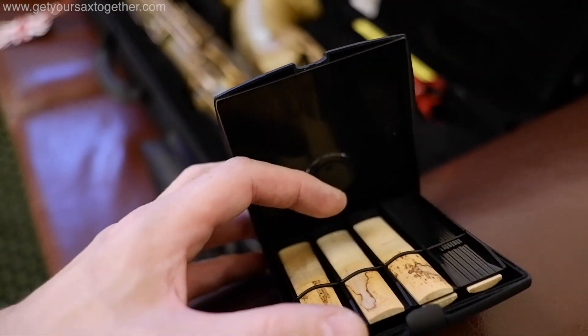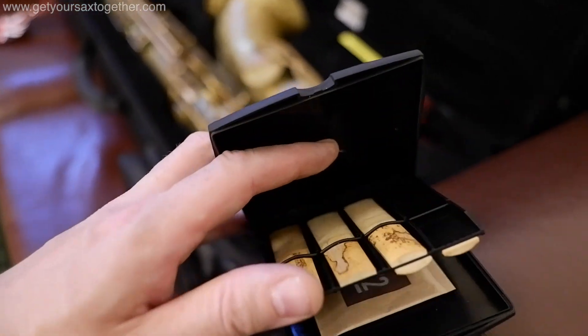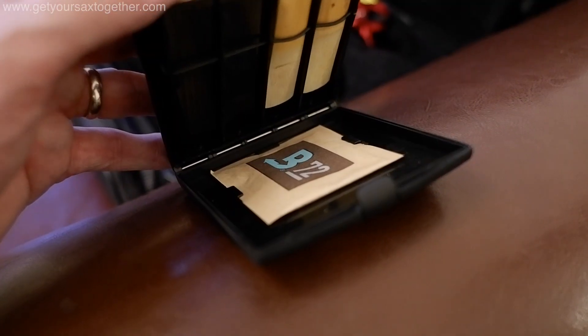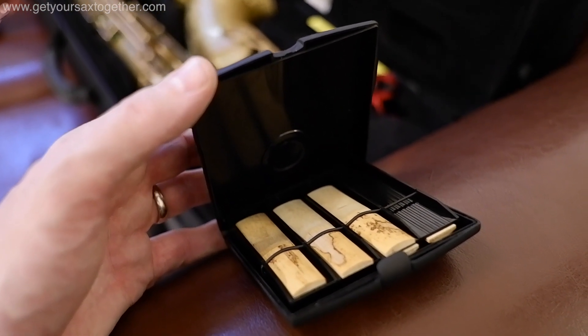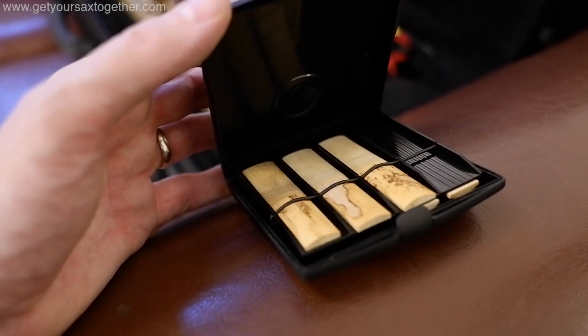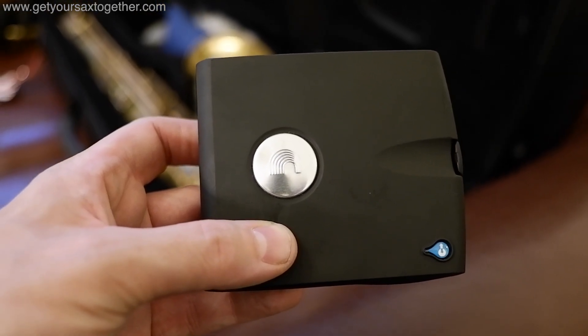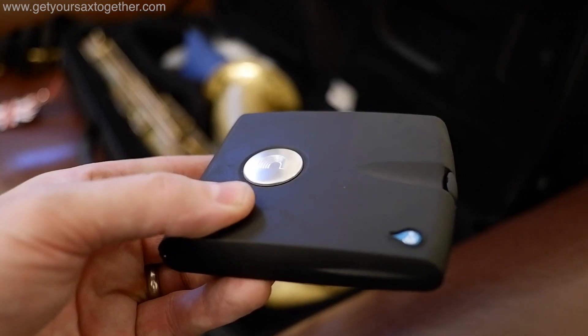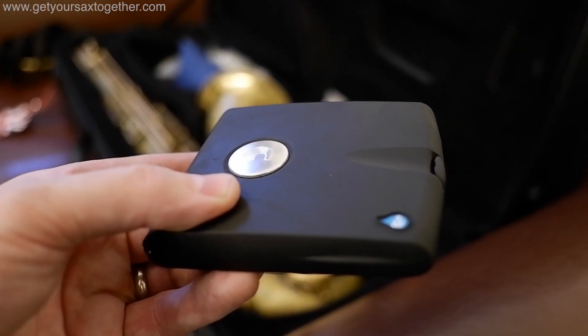This is my reed case. You can have up to eight reeds in here, but it has a humidifying pouch which means the reeds don't dry out and it keeps them nice and flat. I'll put the brand down in the description because I can't remember off the top of my head. Once I finish the gig the reeds always go straight back in the case, not kept on the mouthpiece.